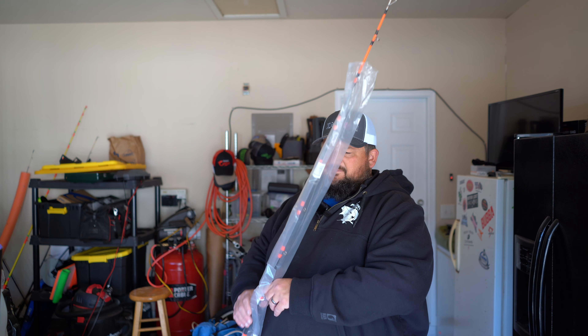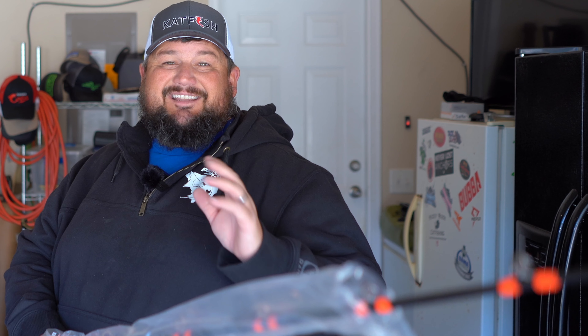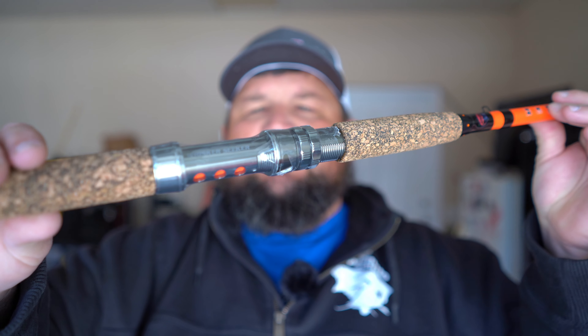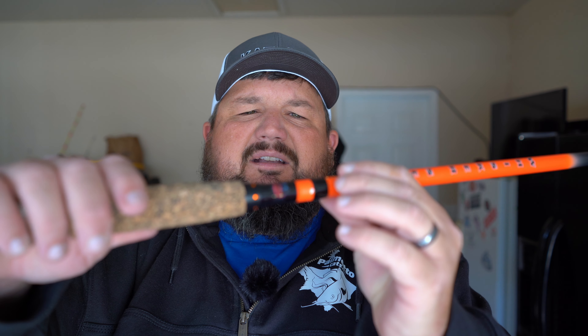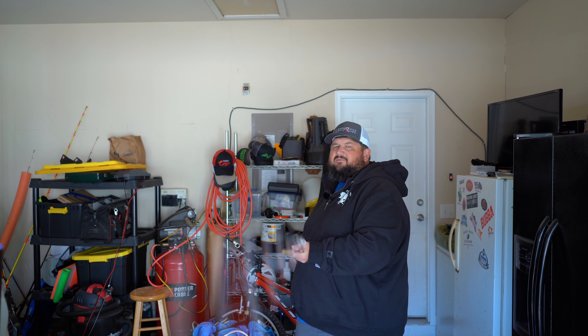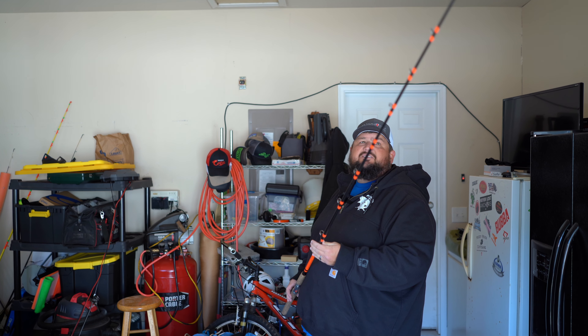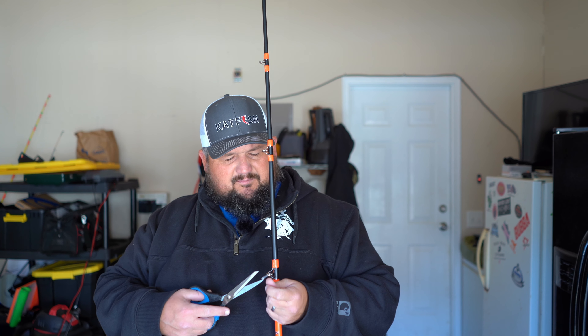The last rod I got from CatCon is one that people are asking me to try out - the Whisker Seeker. Tackle Bandit was the only vendor at CatCon to carry Whisker Seeker rods. Other vendors had Whisker Seeker tackle but not the rods. It has an aluminum reel seat, cork handle, nice taper, and an oversized hook keeper. This is 7'6", medium heavy, moderate fast action, one-piece rod. It's got a lot of whip - all these rods I got have a lot of play.